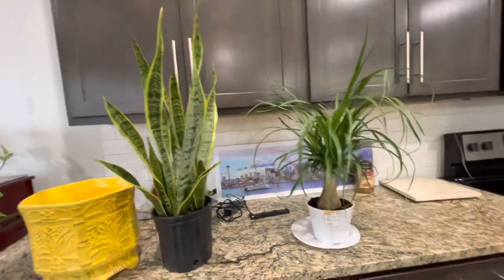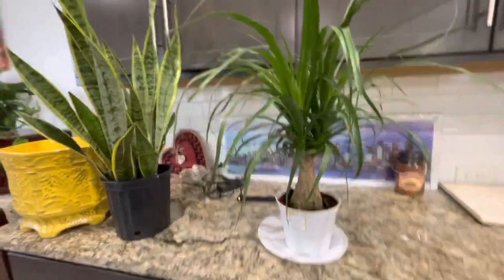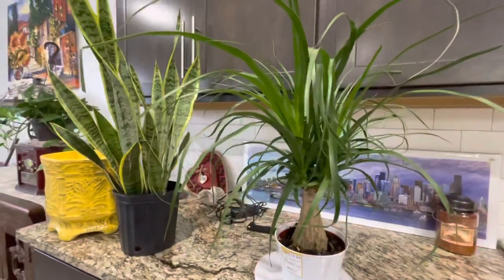Anyways guys, I hope you like the indoor plants. Leave a comment below, subscribe, like, share, and let me know what you guys think. Thanks for watching and happy weekend — bye guys!